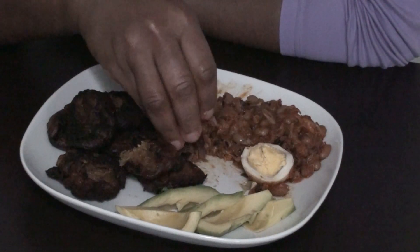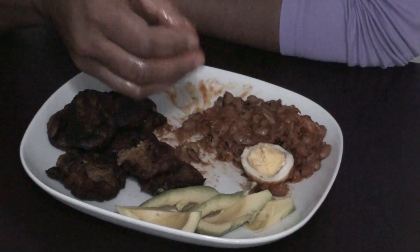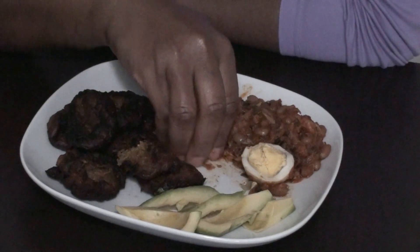It is food. I haven't had this for a long time but I'm really enjoying it.